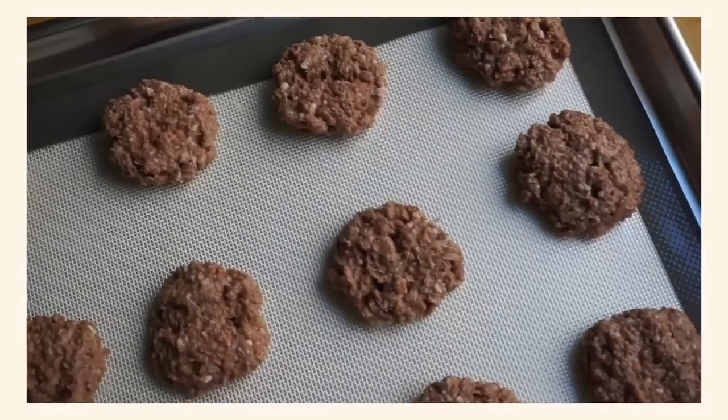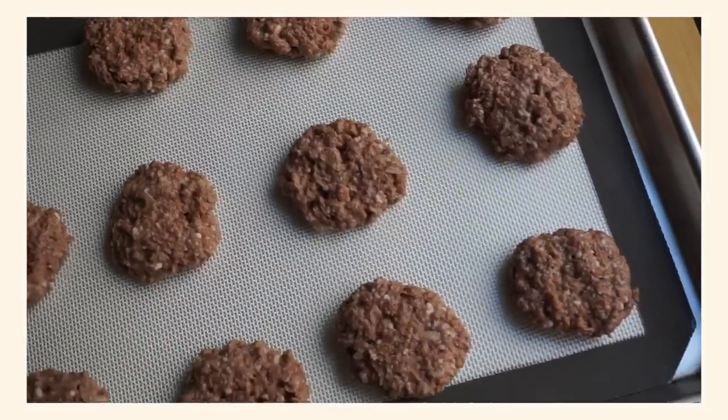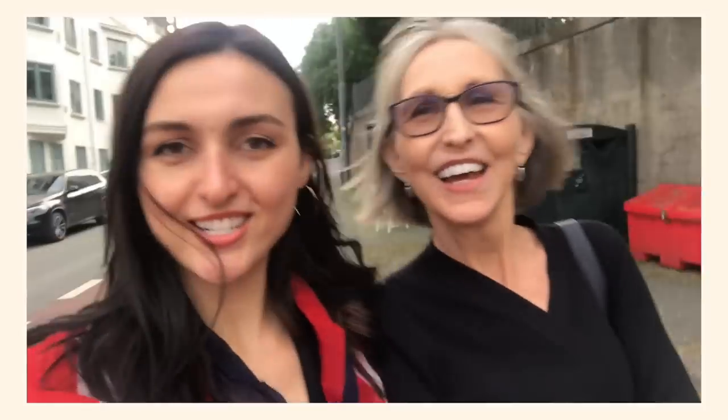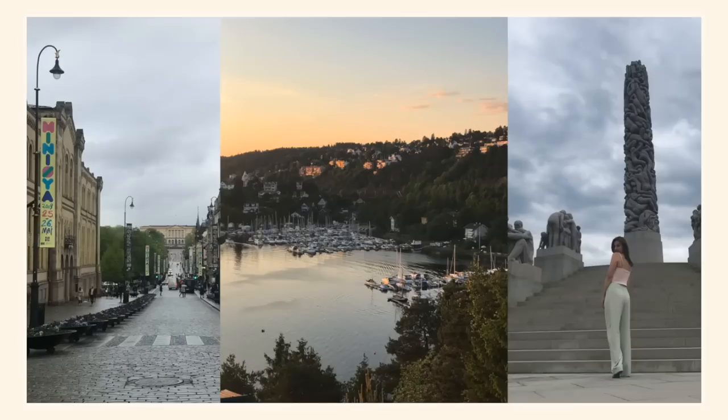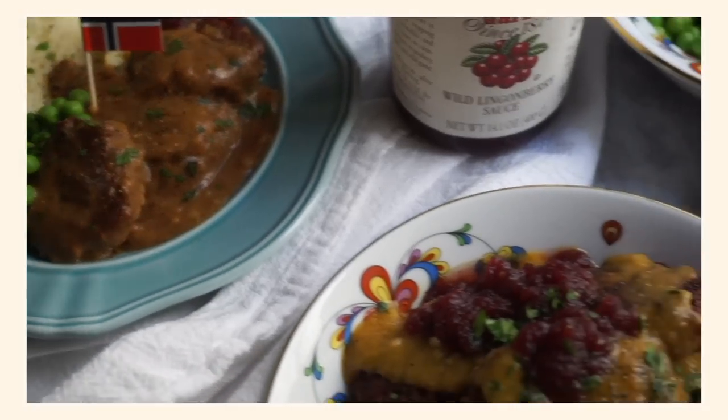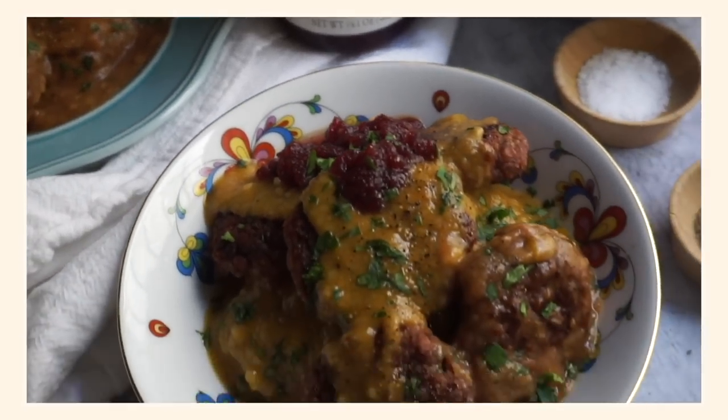It took me a while before I got it right, but when I finally did and I tasted those same flavors that I remember — but without the animal products — it was such a good feeling. My family really loved it, and it was so nice to know that I could keep our culture alive and celebrate the foods and flavors that we all love, just without the animal products.